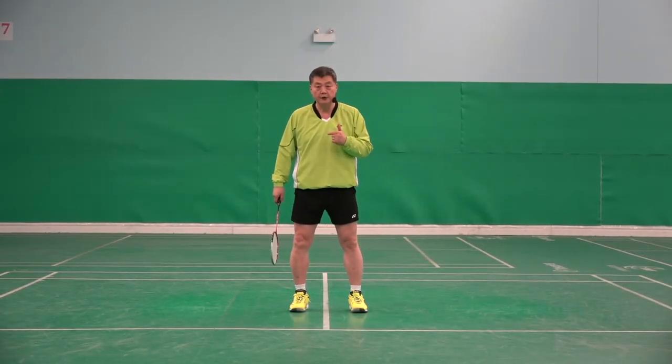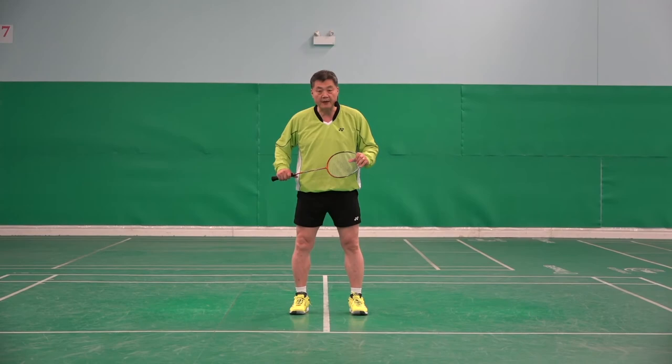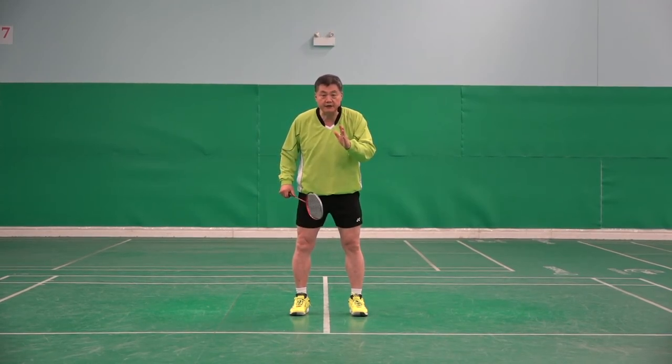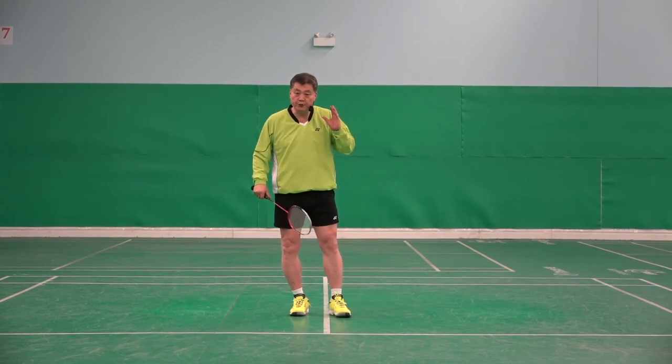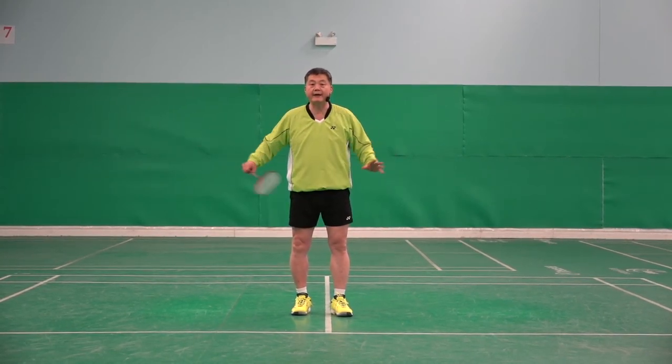To me, this recovery step is a master skill for players to be able to do it in all areas.